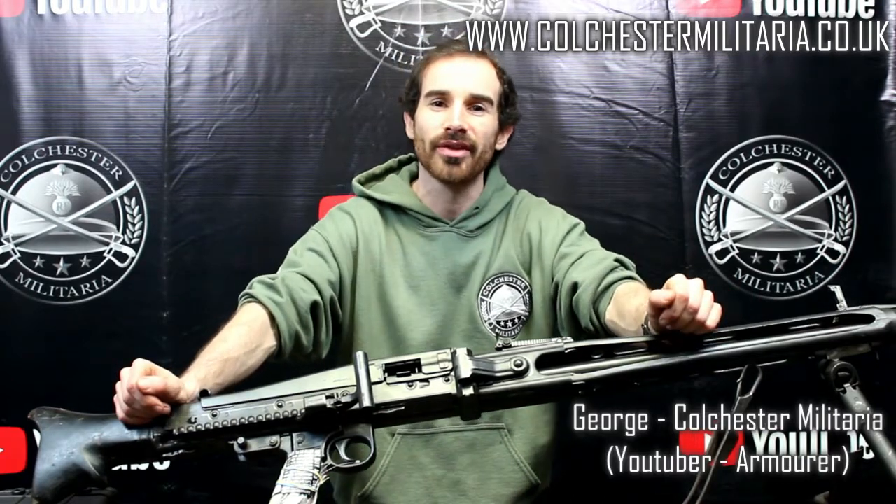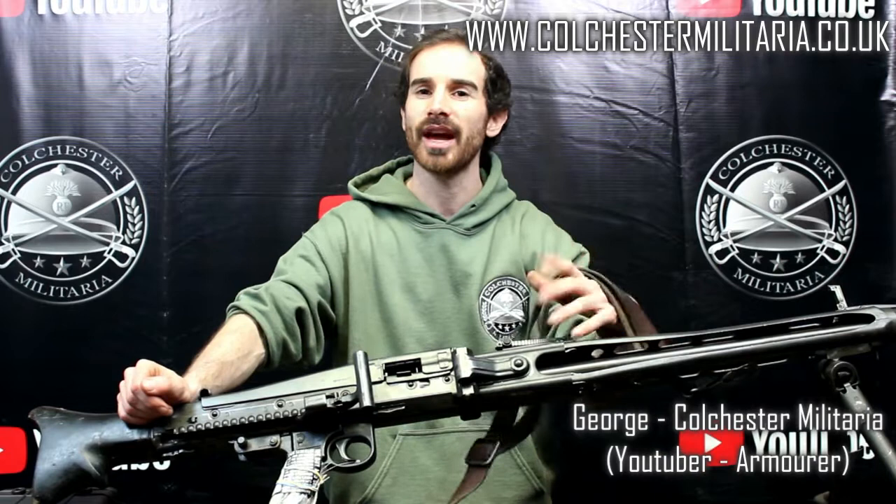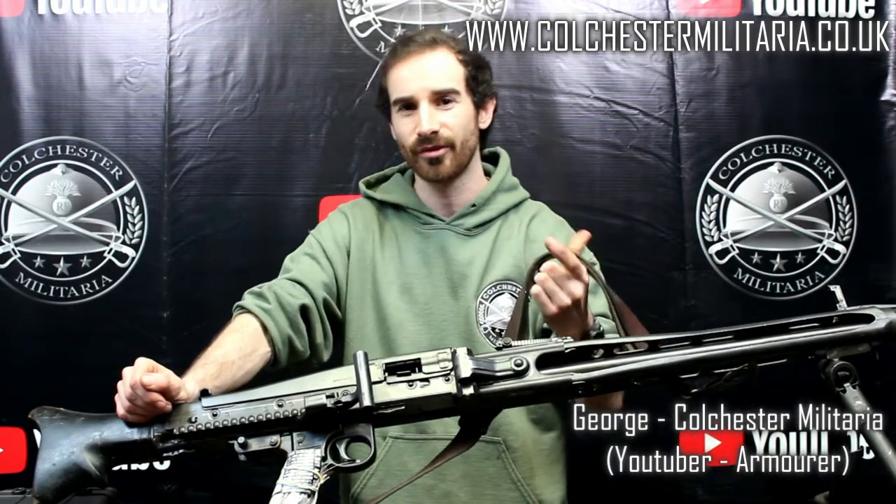This Diak goes for £1,050, and also comes with a genuine sling going for £45.